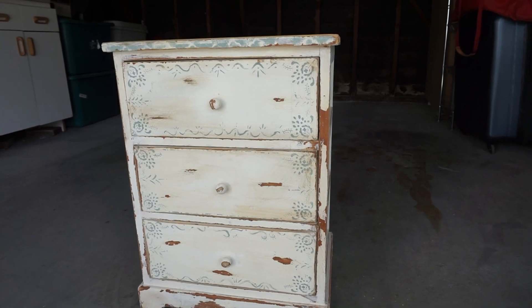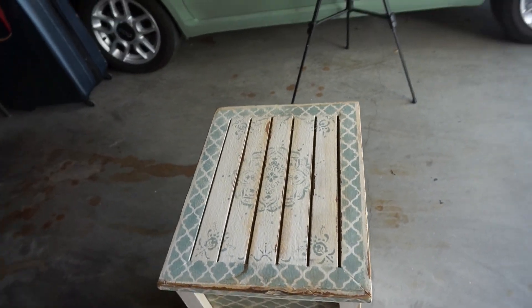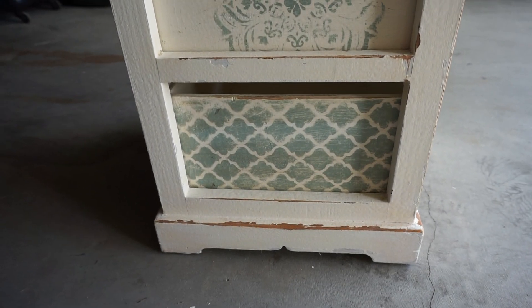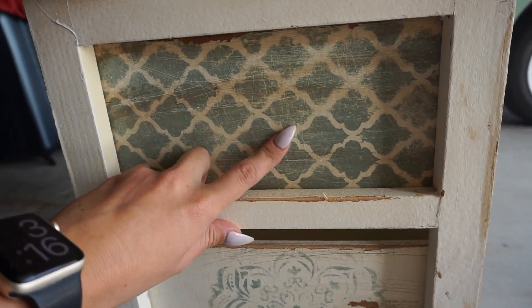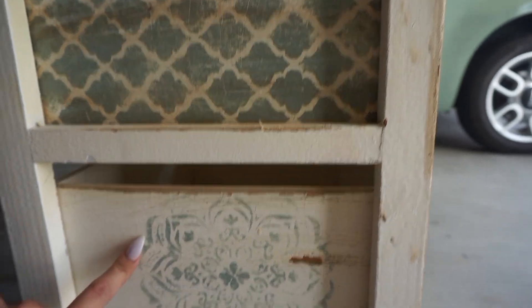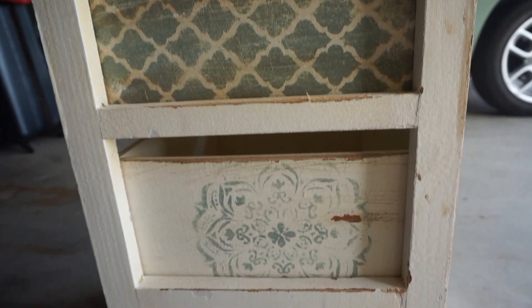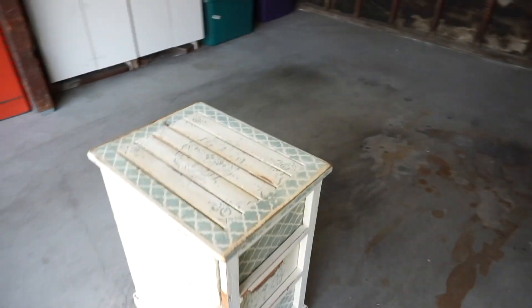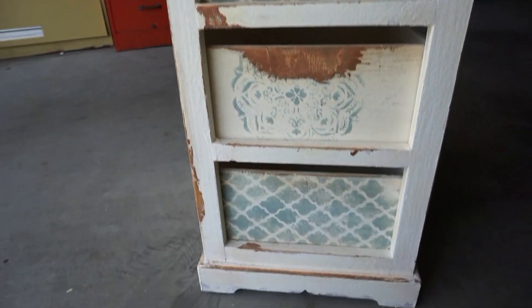Here is the finished project. You can really tell where the brown wax went into the scratches and brought those out, went into the wood and made it look a lot more antique — it just accentuated those scratch marks. This is my favorite side because I just love the way it looks.